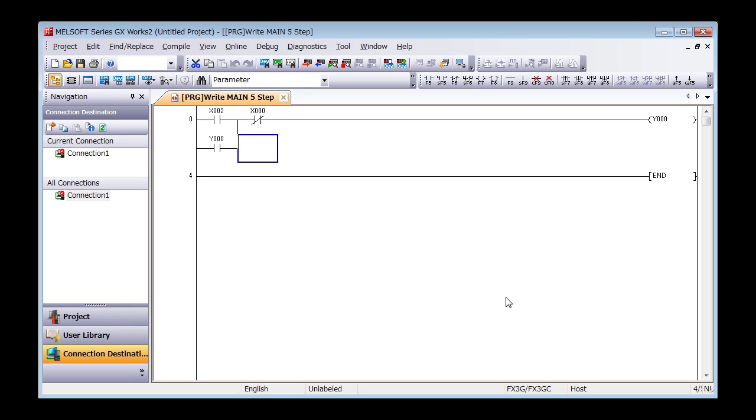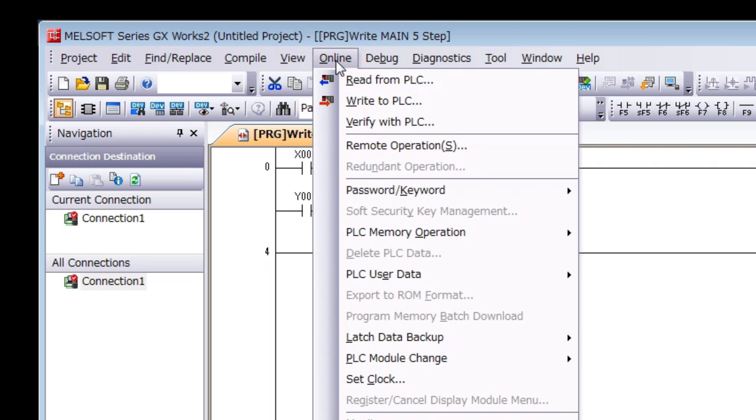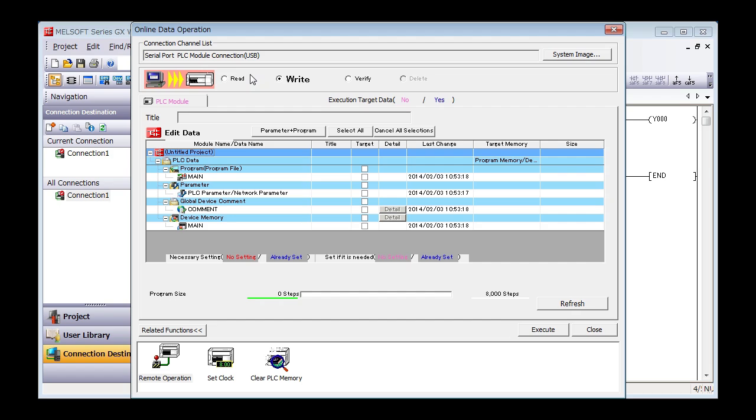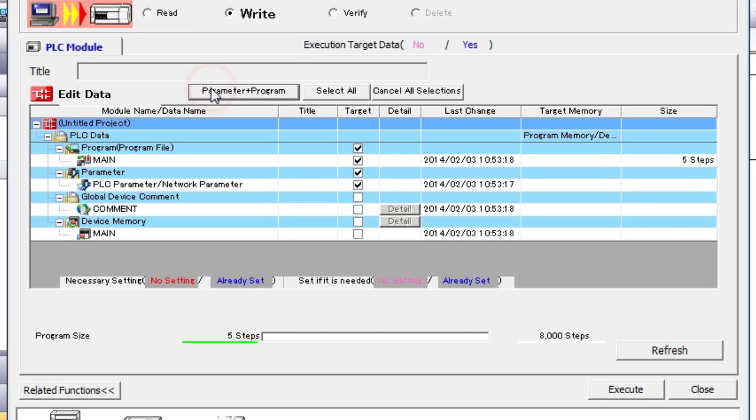Finally, rewrite the program to the PLC. On the menu bar, select Write to PLC under Online. The Online Data Operations screen will appear. Click the Parameter Plus Program button, and then Execute.